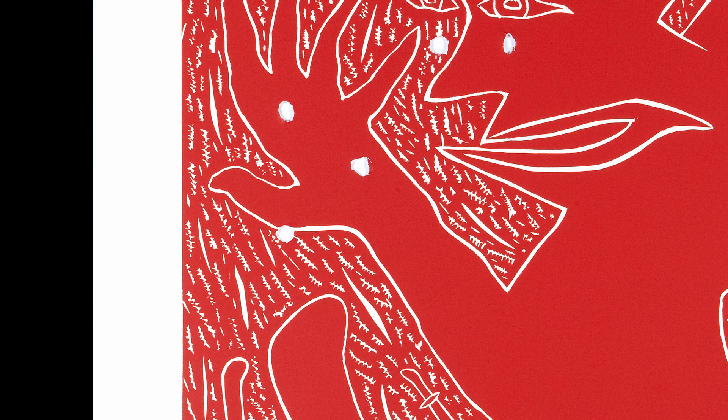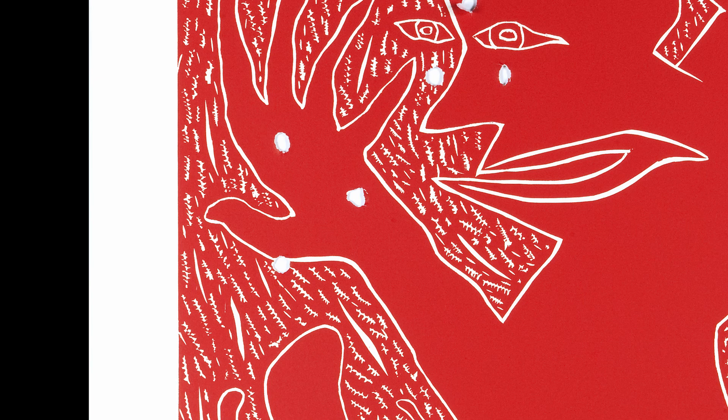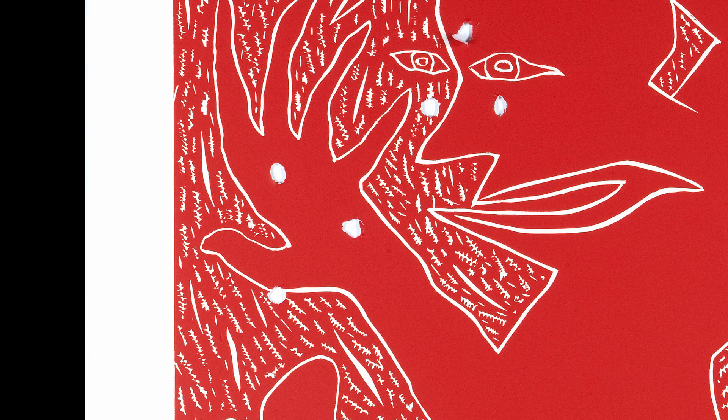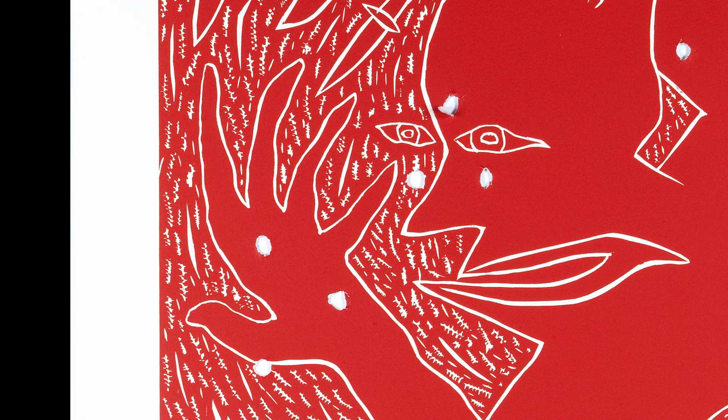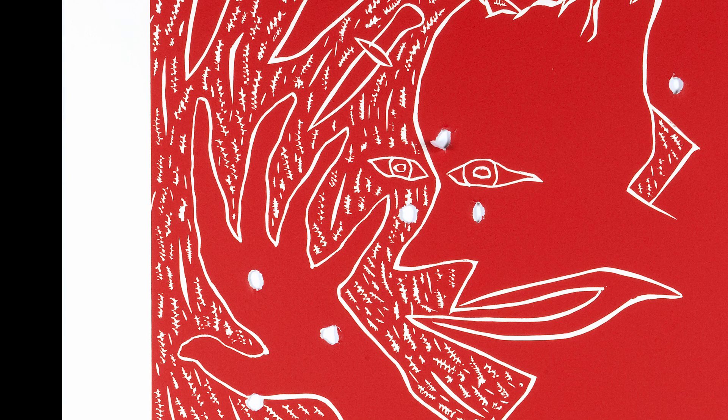Three days after we did the proof, Chip died. He literally died. So I hand-rubbed it down in Texas. That was in 1986, and the edition sold out. Then in 1999, I did a second edition on a different paper. The first paper was Okawara paper, like a Japanese kind of rice paper.